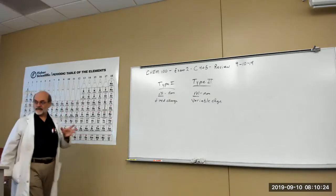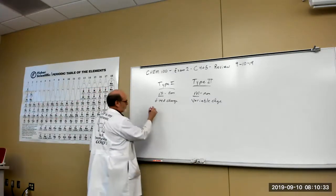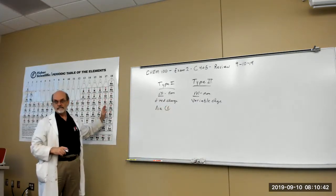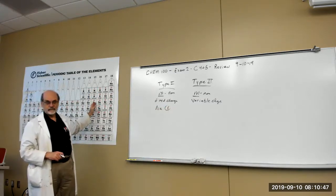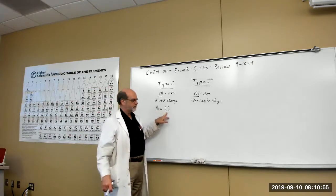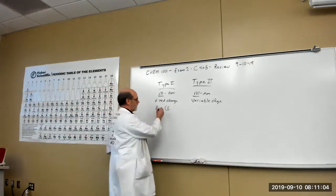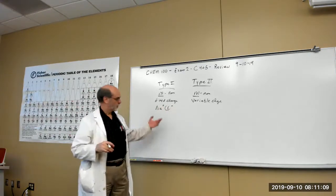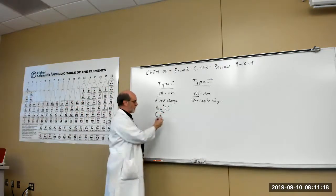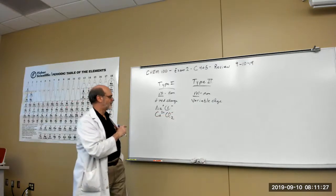For example: sodium is an alkali metal, chlorine is a halogen. Halogens are minus one, group 16 is minus two, group 15 is minus three. Sodium is a fixed charge, chlorine is a fixed charge. It only takes one of each to balance, so NaCl is a one-to-one ratio. For calcium — an alkaline earth with a two plus charge — to balance you need two chlorines, since two minuses balance a two plus. That's Type 1.